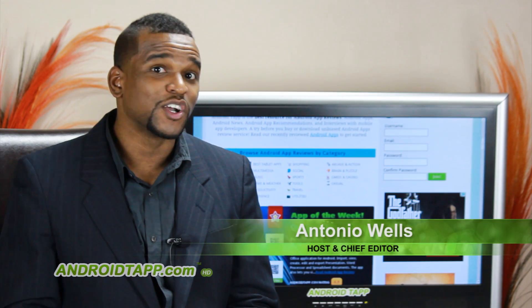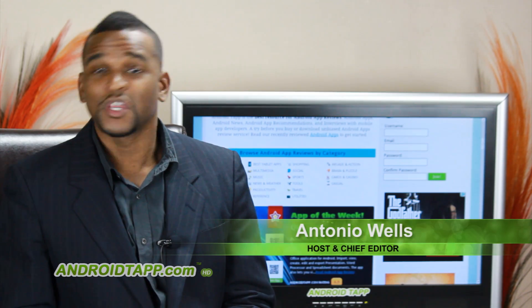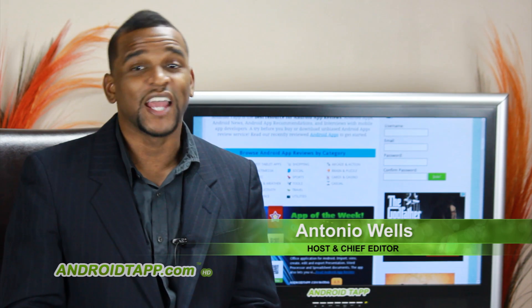Without further ado, we're taking another look at Android App Reviews. I'm your host, Antonio Wells, and let's get started.